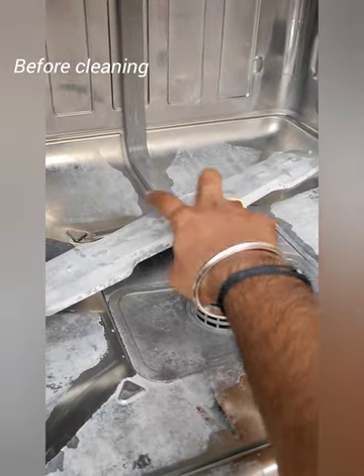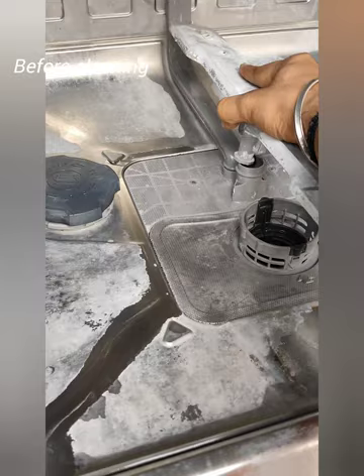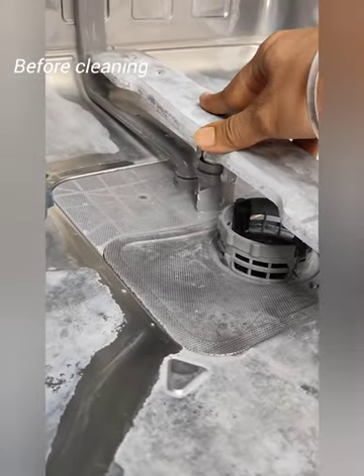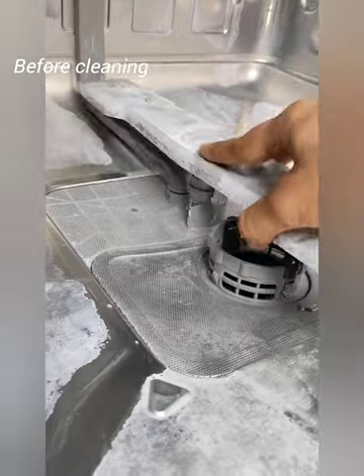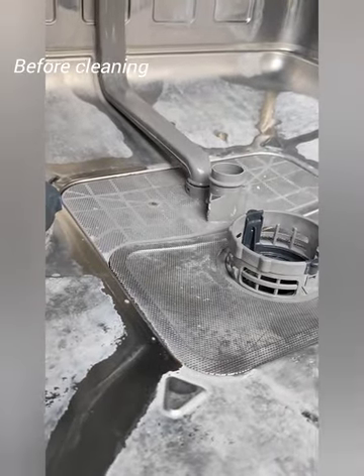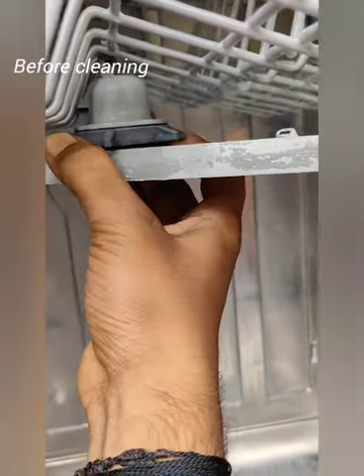First, we will remove the fans. We will rotate the fan — first, the upper fan. The fan is light in the side direction.